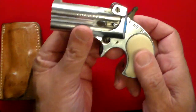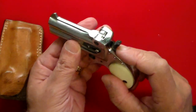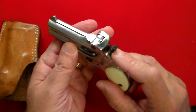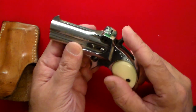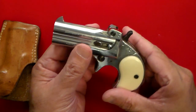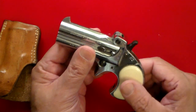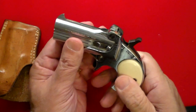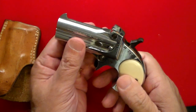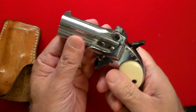There are three positions for this hammer: down, half-cock, and full-cock. Hammer down is not the way to carry this, because the hammer is actually resting right on the round itself, and if you were to drop this gun it could be a disaster. The way to carry this gun is half-cock — in the half-cock position, even if you pull the trigger, nothing goes off.